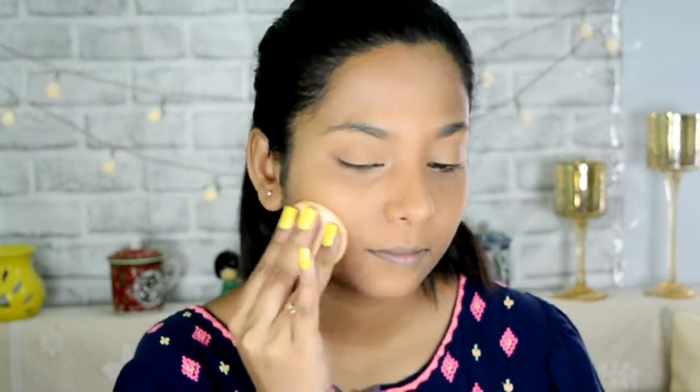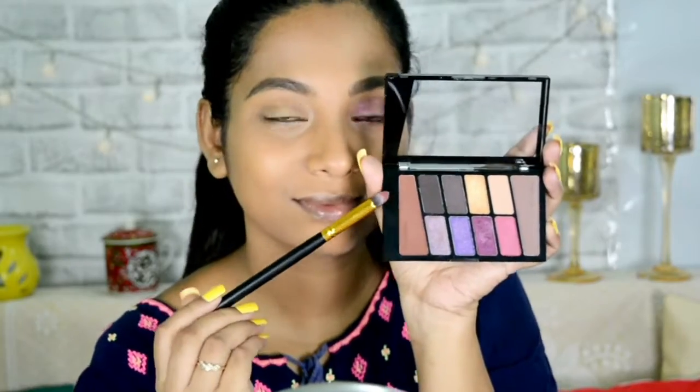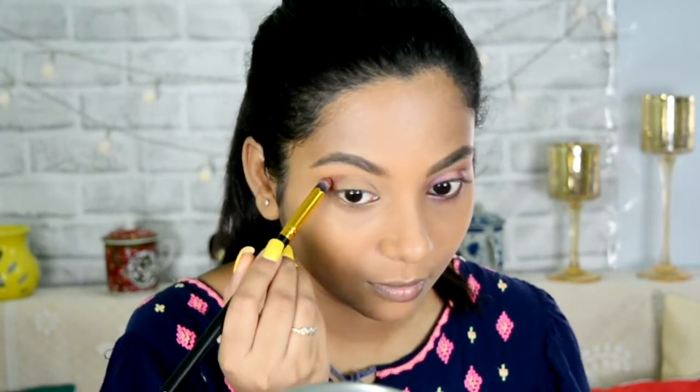Then I am filling my eyebrows with the Wet and Wild retractable eyebrow pencil and setting them in with the Wet and Wild clear mascara. Now taking the palette and a pencil brush, I am trying to create a C-shape.